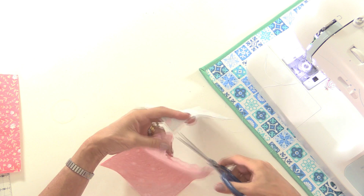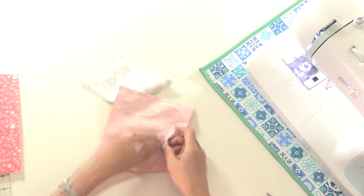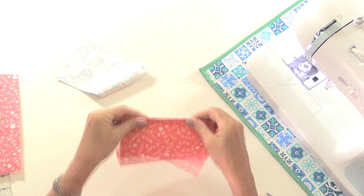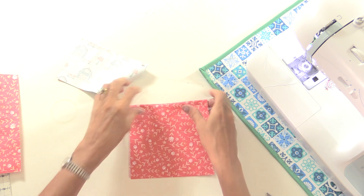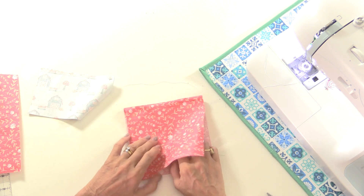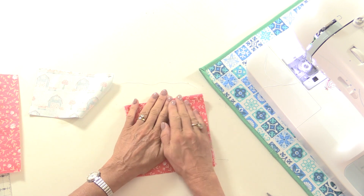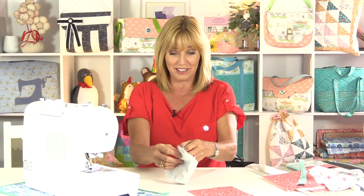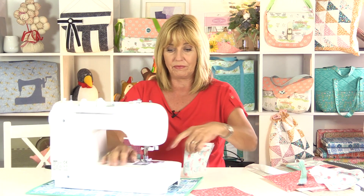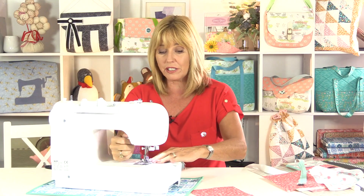We'll fold these in half back on themselves. With the seam right across the top, I'm then going to top stitch. That helps to keep the layers together but it also looks nice and neat as well. I can use a longer stitch on my sewing machine for this.